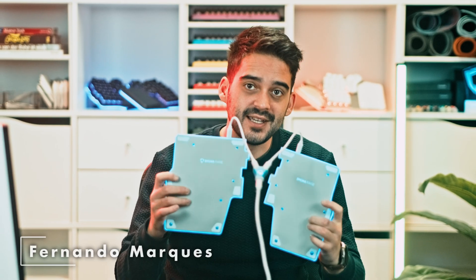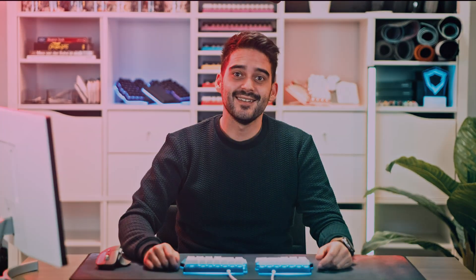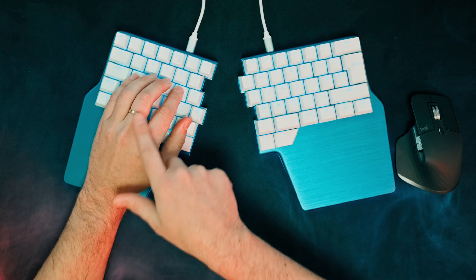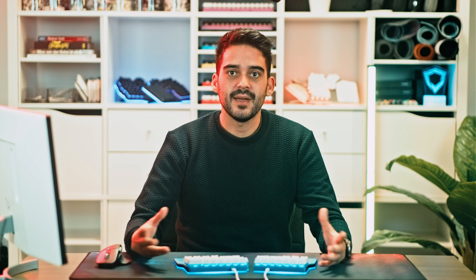Okay, now that my keyboard is cut in half, let's see how we can position it to yeet away the pain. Let's start simple and position both halves almost together but angled inwards. Just tilt the sides until your hands are aligned with your forearms. This position is common for beginners or small desks and is already a significant improvement over a traditional keyboard. Now your wrists are no longer bent outwards, one of the main reasons you felt pain while typing or gaming.